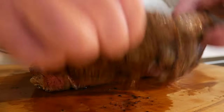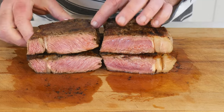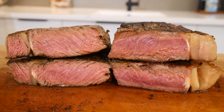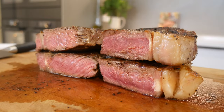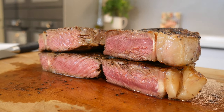Now you've seen both sides of the flipping debate. With a single flip many believe you get a consistent crust and it's straightforward. However, frequently flipping might offer more even cooking, especially for thicker cuts. Personally I reckon both methods have their pros — ultimately it's about your preference and the steak in question.